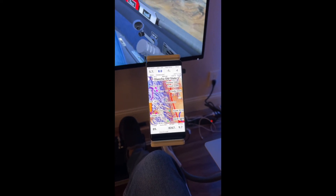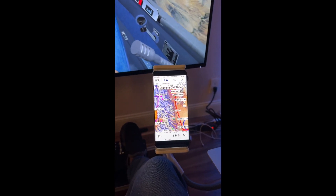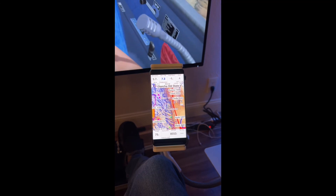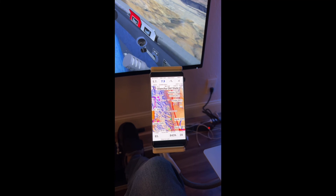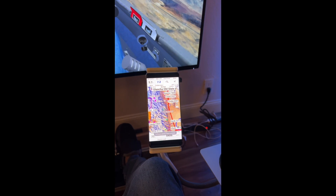So you can kind of practice swiping around and just using the user interface on the ground, which is really helpful so you don't have to try to figure that out in the air someday when you're doing cross-country in a real glider.